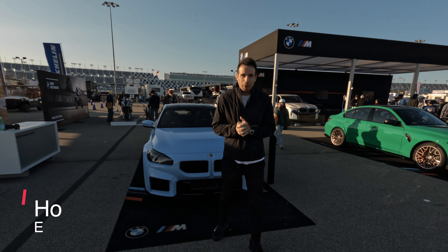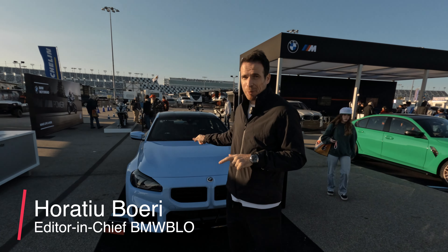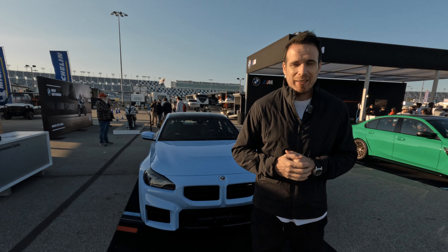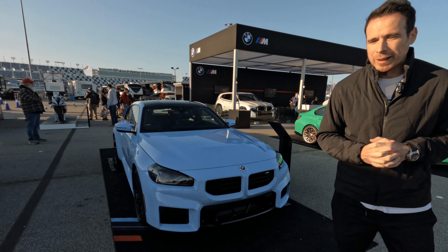Hey guys, welcome to Daytona, welcome to BMW Blog YouTube channel and welcome to the brand new BMW M2. You've seen the car before, of course in Zenvor Blue, but once again let's kind of walk around the car, show you the new design and talk about the specs a little bit.